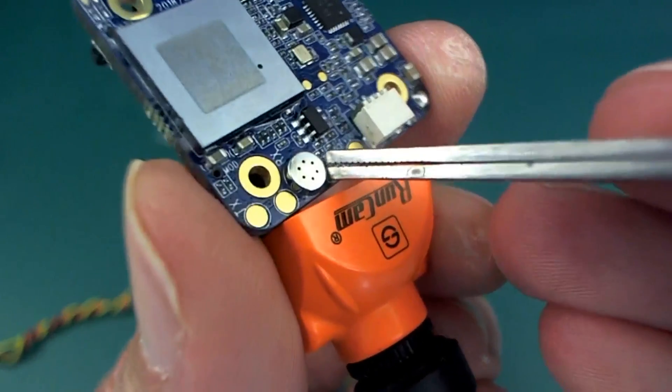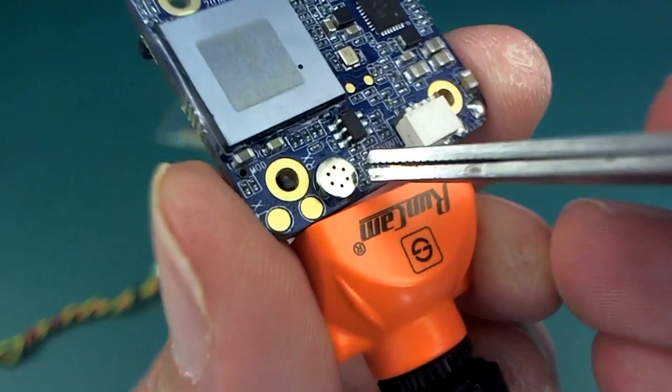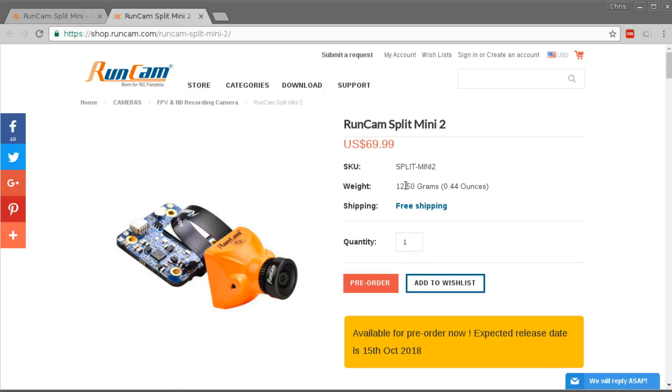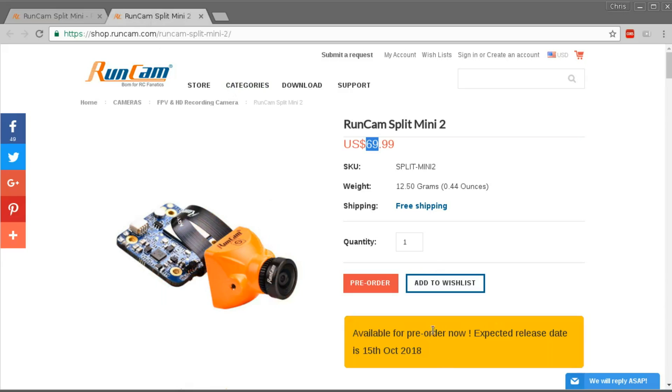Look at the microphone there — it's quite large. I wonder if the audio is going to be better on this one; I'm sure the microphone wasn't quite that big before. Audio doesn't really matter too much I suppose. And I just noticed the Split Mini 2 is $70, a little bit cheaper than the first one at $80, although it does say it's not actually out yet, so maybe this is a pre-release price.